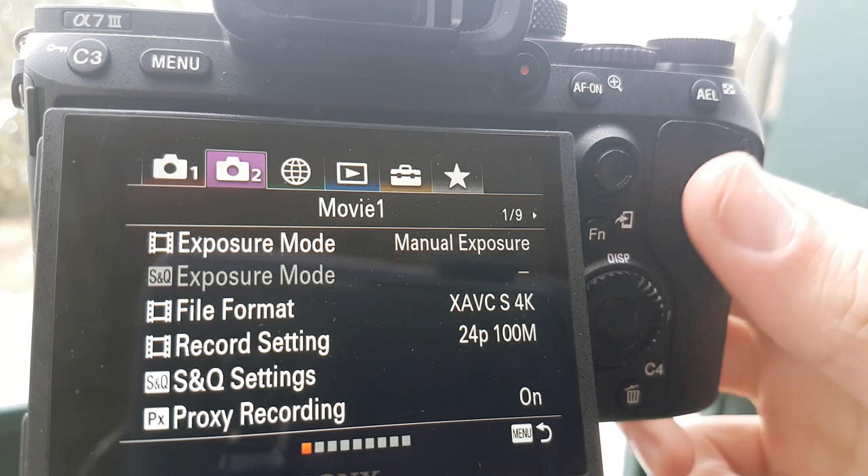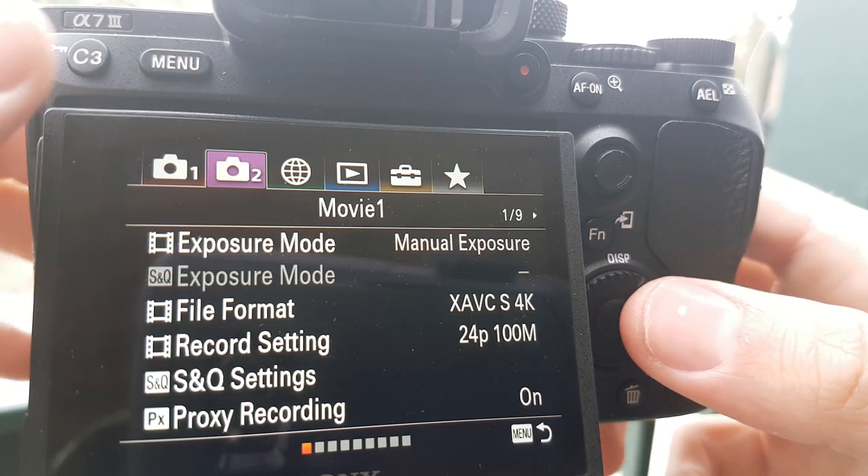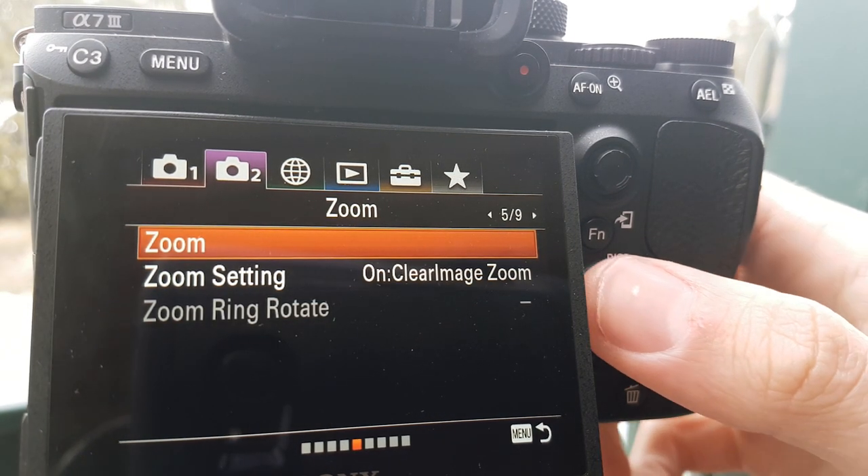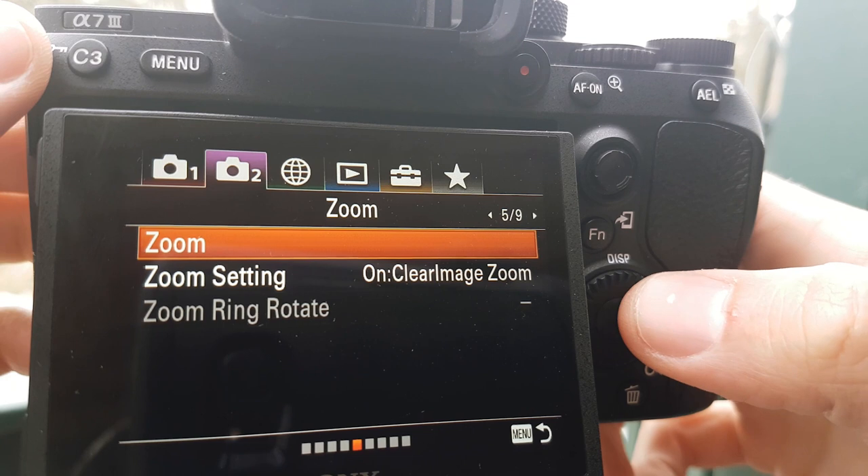Once you have your camera set to 4K, you're going to want to go into your second tab, go to the fifth page, and make sure that you have Clear Image Zoom turned on.